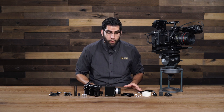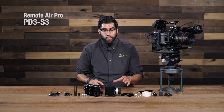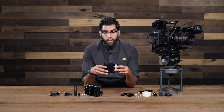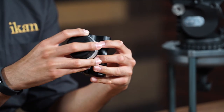What I have here is the second generation of the Remote Air Pro. This system has mostly remained the same, but some key improvements have been made, most notably to the hand controller. It looks a lot like the previous generation. However, an improvement has been made, which comes in a rocker switch that has been added to the hand grip on the back. With this pressure sensitive switch, you now have better control over the zoom on your lens.